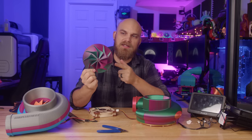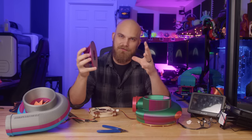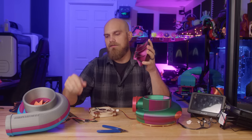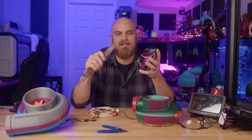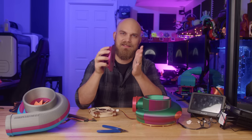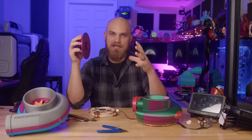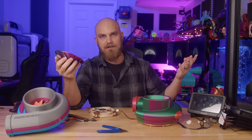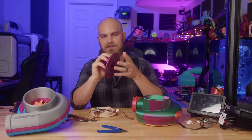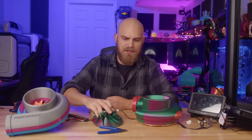Rather than giving you a specific diameter to hit, I think it's easier to just print out the compressor opposite file first and see how it fits. If it doesn't go on at all, turn the fan on and use a file or sandpaper to turn it down, then keep retesting the fit. You want it to push on with some force but still be removable — if you have to force it on you'll never get it off, and if it's too loose it'll wobble and might come loose when running.